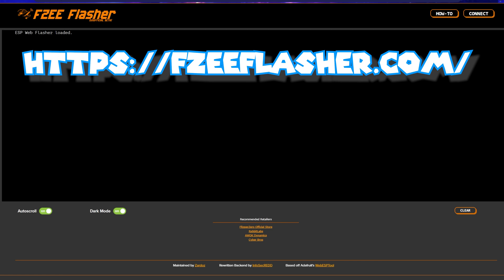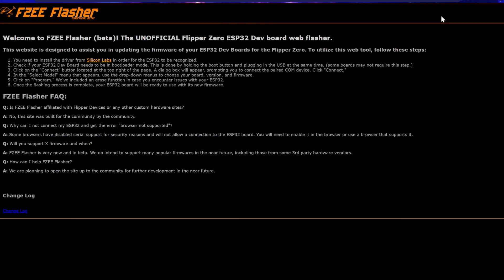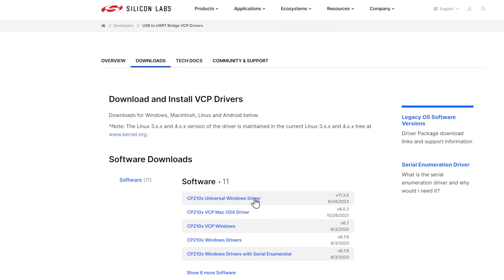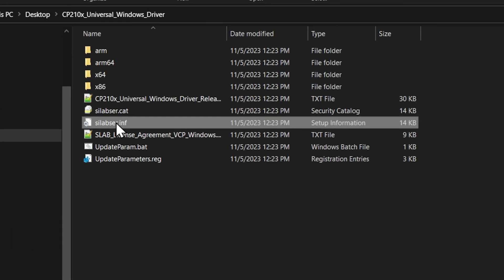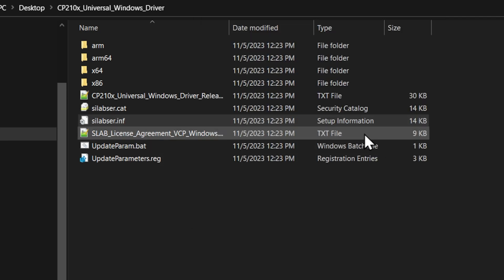First things first, we've got to plug the board into our computer. There's a boot button and a reset button — hold the boot button and then plug it in, and we're ready to go. Here we have the brand new FZ Flasher — great job to Zardos and InfoSecRed for setting these up. If we click the how-to, it opens a window because we do need a driver. Click on Silicon Labs, go to the Universal Windows driver, and it's going to save a zip to our desktop. Extract all, click extract, right-click and go to install — there's our driver.